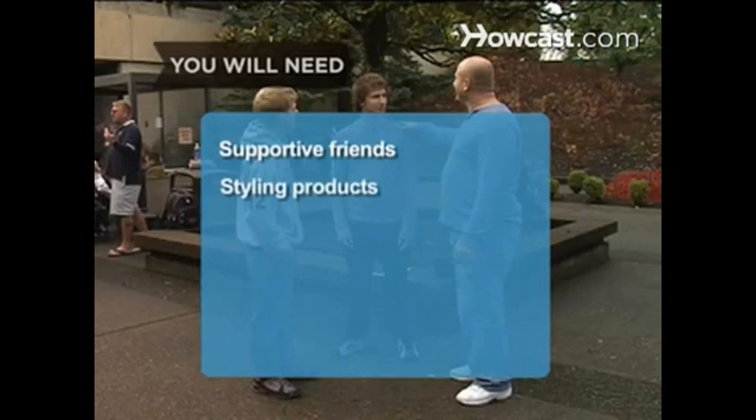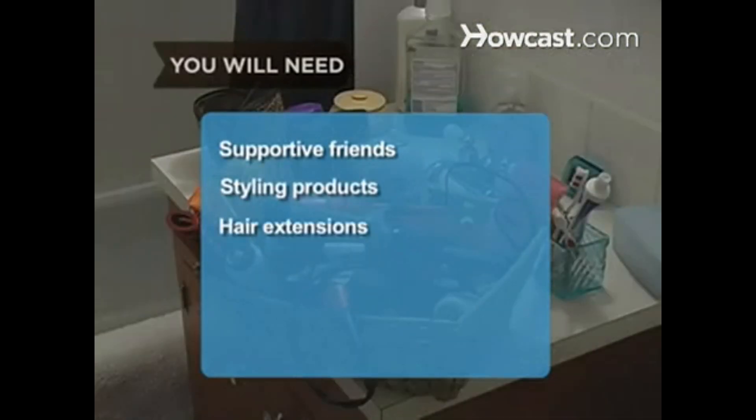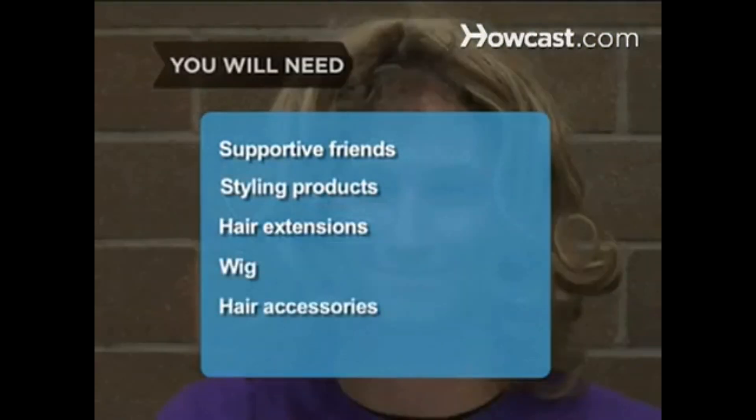How to survive bad haircuts. Don't let a bad haircut ruin your social life — turn a negative into a positive. You will need supportive friends, styling products, hair extensions, a wig, hair accessories, and an electric razor.